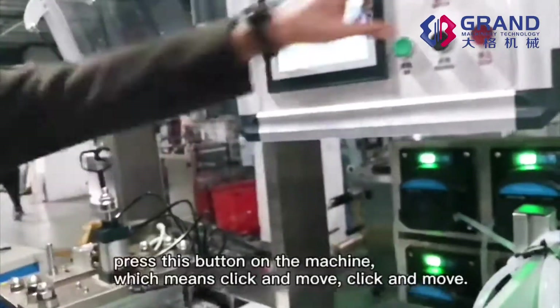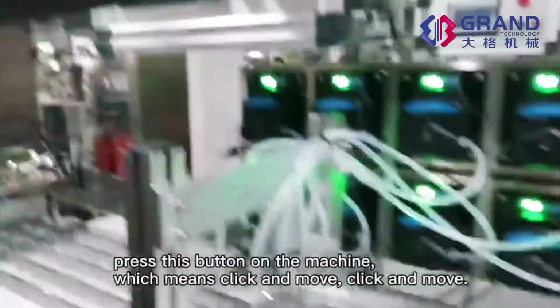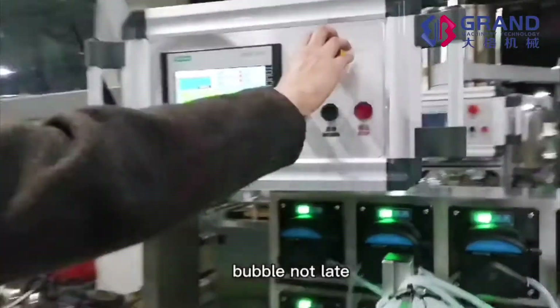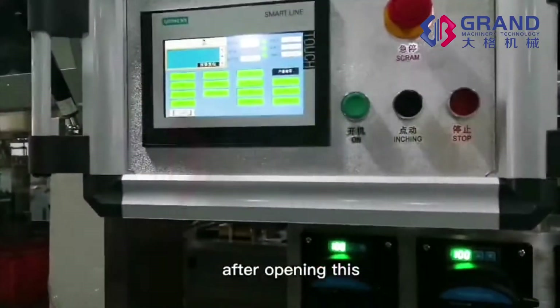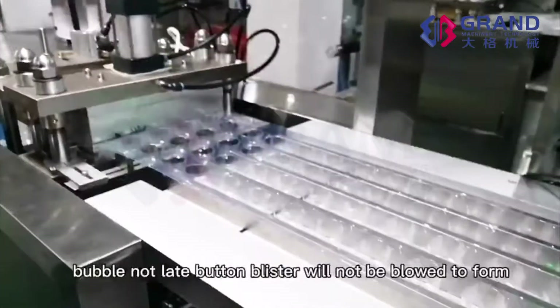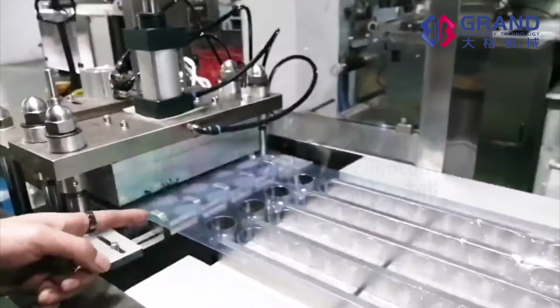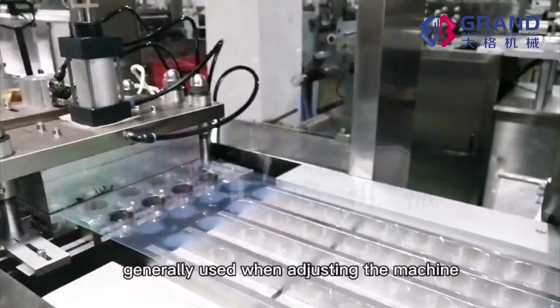Press this button on the machine, which means click and move. Bubble not lit: after opening this bubble not lit button, the blister will not be formed. This is generally used when adjusting the machine.